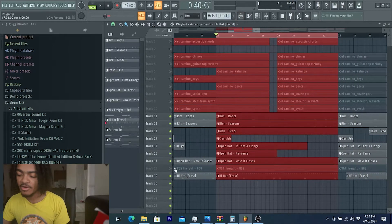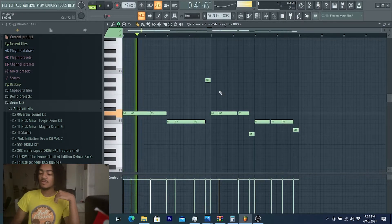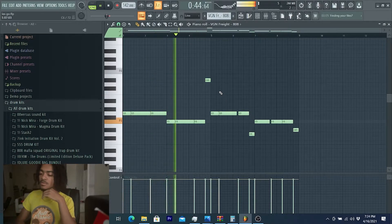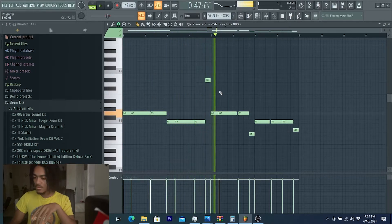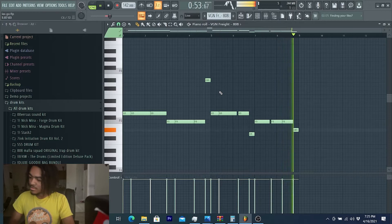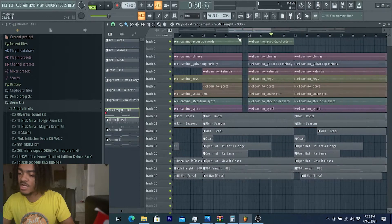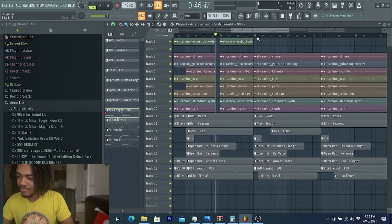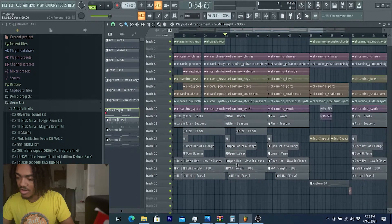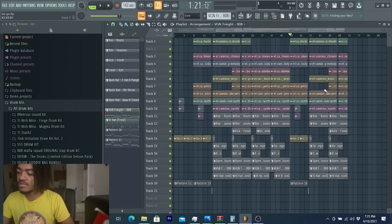Last but not least, the 808 — same thing, kept it simple, didn't do anything crazy with the 808. Arrangement-wise, I didn't do anything too crazy for the chorus or the verse aside from having some open space. For the verse I just had some instruments come in and out, added drums, took drums out, and for the bridge I just repeated the same elements from the intro to bring everything full circle.